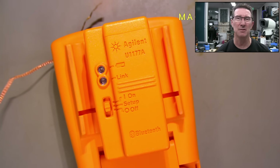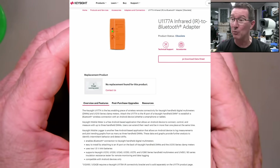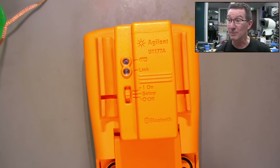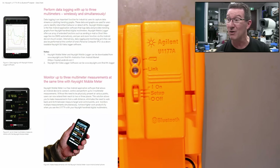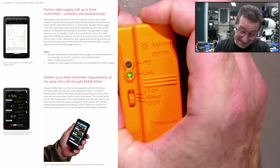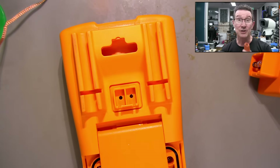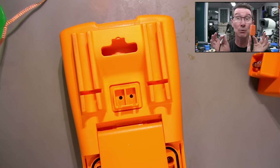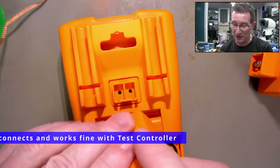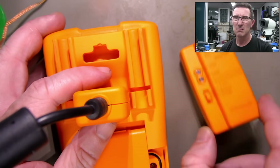Turns out this U1177A is obsolete. This product's obsolete, and it was only compatible with Android. You used to be able to use the Keysight Mobile Meter app, but I looked on the Android Play Store and I can't find it. So I probably just wasted my time fixing it. Is it completely obsolete? It does clip in nicely. I do actually have the USB serial interface, which is still current for this thing and it works — it just plugs into there as well. But yeah, this Bluetooth adapter thing is obsolete.